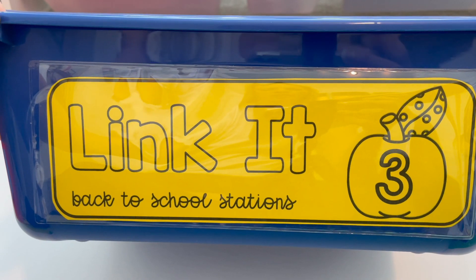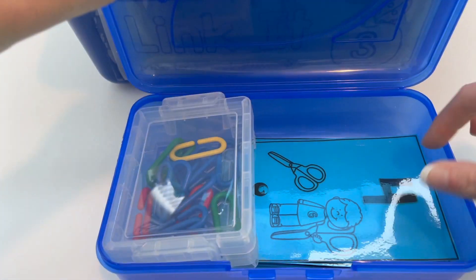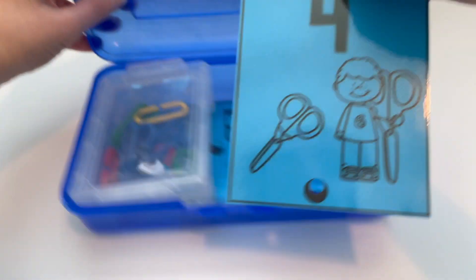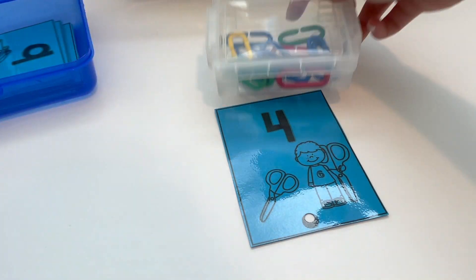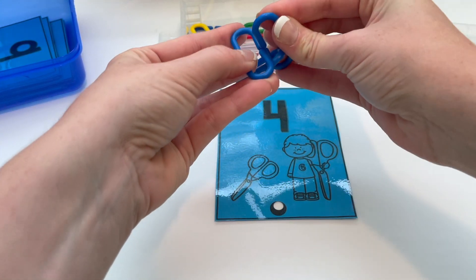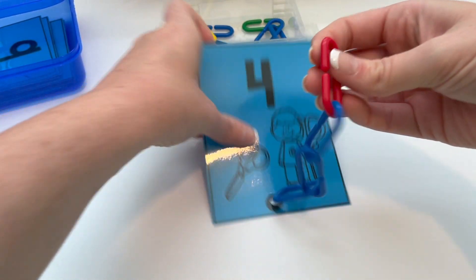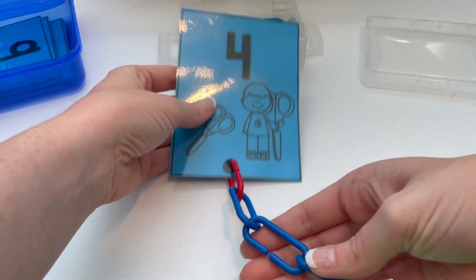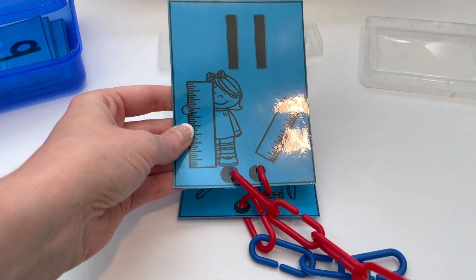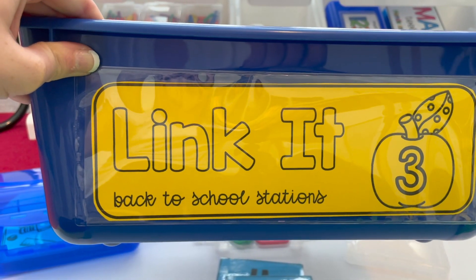Back to school station number three is Link It. These are kept in a crayon box and there are linking cards numbers 1 to 20. The bottom has a hole punch for where the links are going to go in. You identify the number 4 and count out that many links — 1, 2, 3, 4 — and attach it to the matching card. When you get to the teen numbers, the cards are punched with two holes at the bottom, so you have your link of 10 and count on: 10, 11.